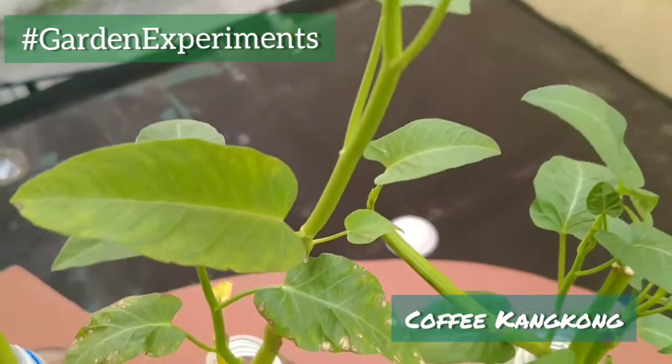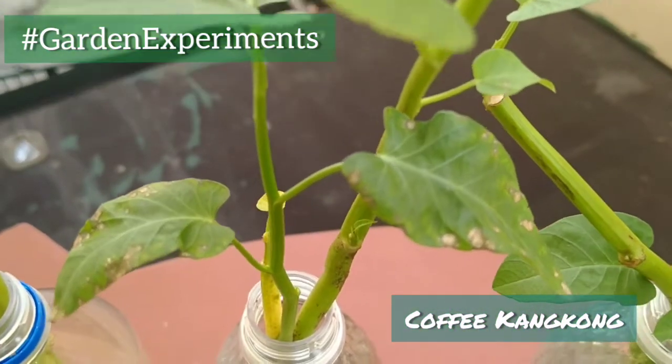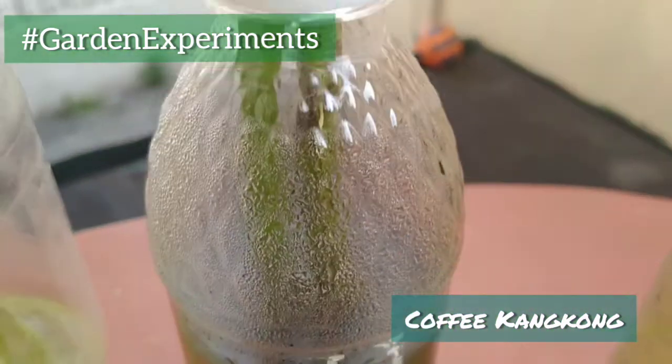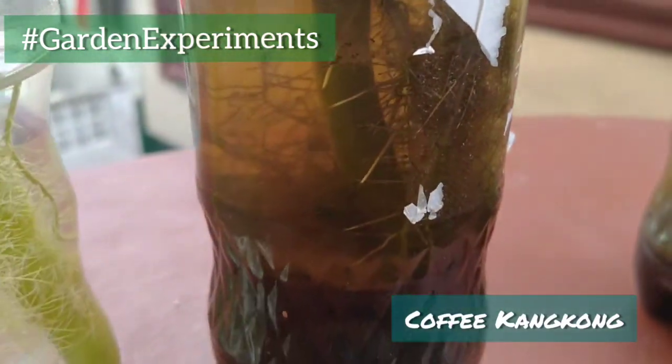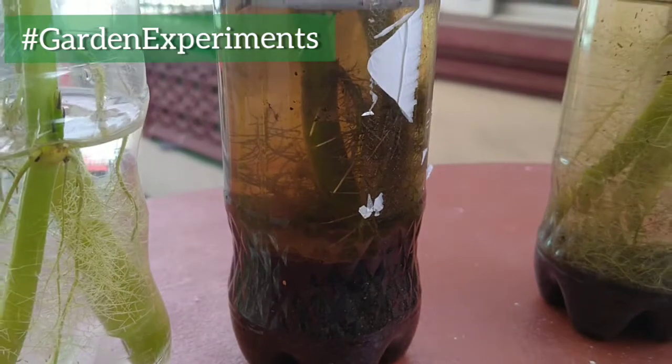And finally, we have the Comfy Kangkong — a mix of soil, coffee grounds, and water. This is unconventional as coffee can be too acidic for the plant. However, we will observe the changes.